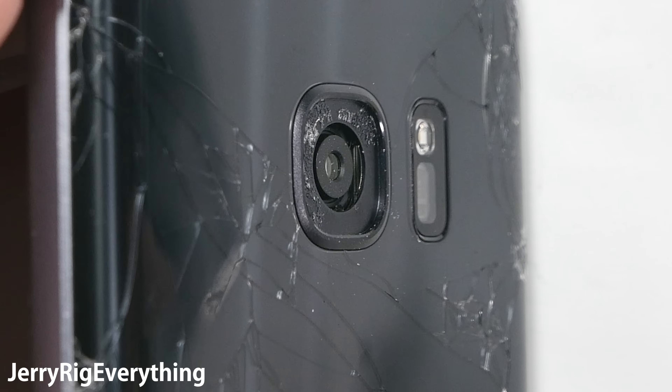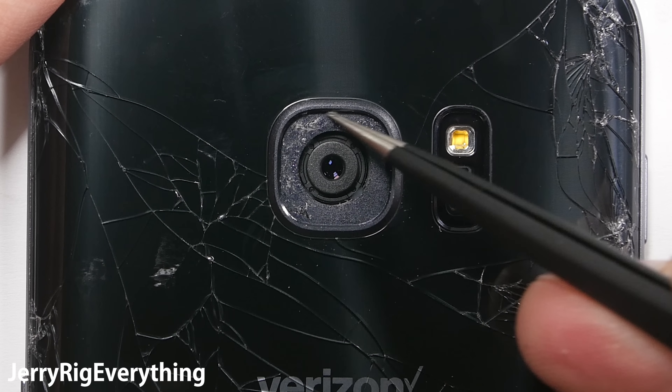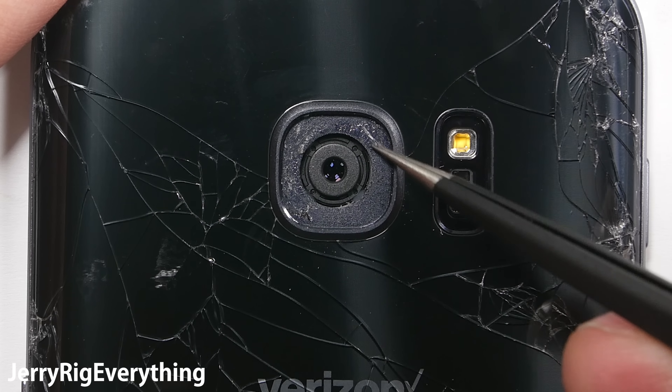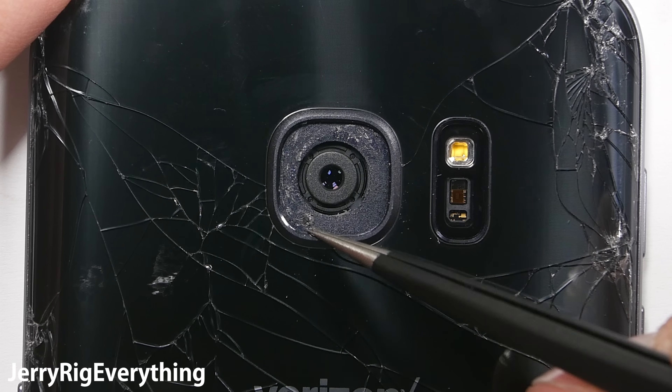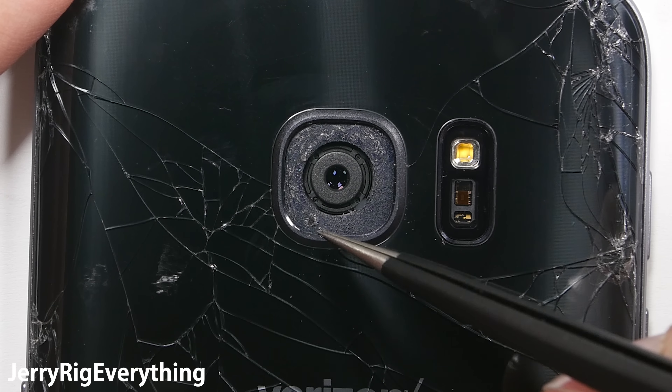Now I am going to clean up the extra adhesive and the glass bits inside of the frame. If there are any glass bits still in there when I press my new lens into place, the new lens will crack because of that pressure point. So make sure all the glass dust is off. If there are gaps in the adhesive from the new lens that you put on, then regular dust from your pocket might seep into your camera lens over time, so make sure it is as clean as possible.